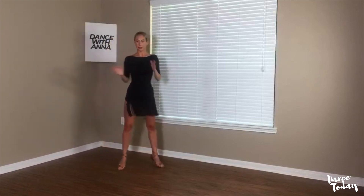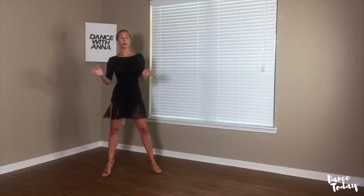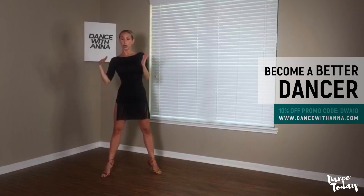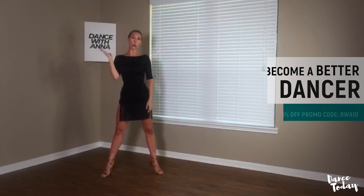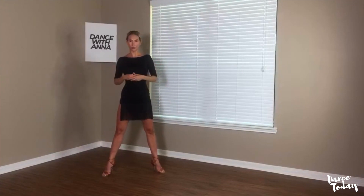Now, the body weight. You can keep it split — like a 50-50 split weight. Or you can play with your weight transfer, because that will give you much more volume and more space for your movement. So when I start my wind-up with the ear, my weight is split because I want to be balanced and have a strong, solid connection with the floor.